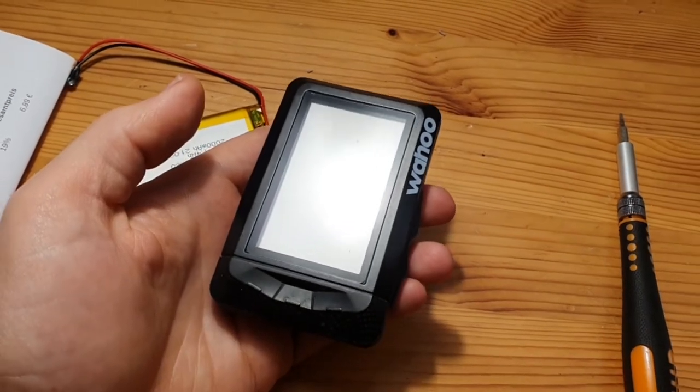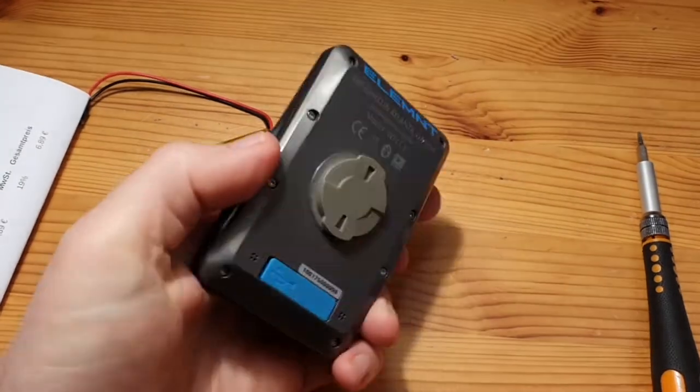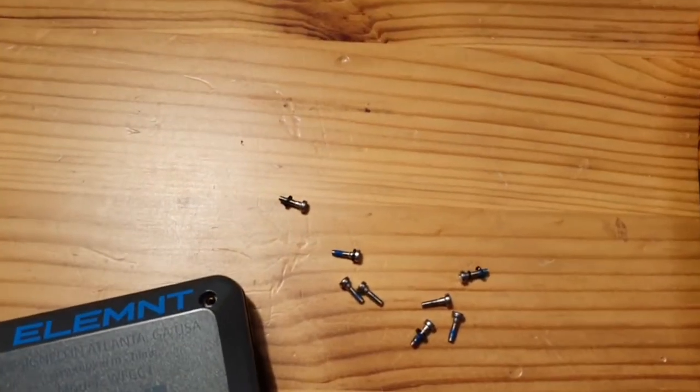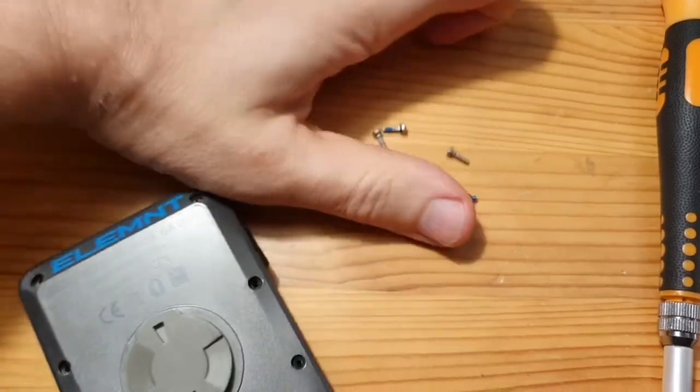The first thing to do after ordering the battery is to open the device. It has eight screws in the back, so removing them should do the job. The screws are all the same length, so no need to keep them in order.